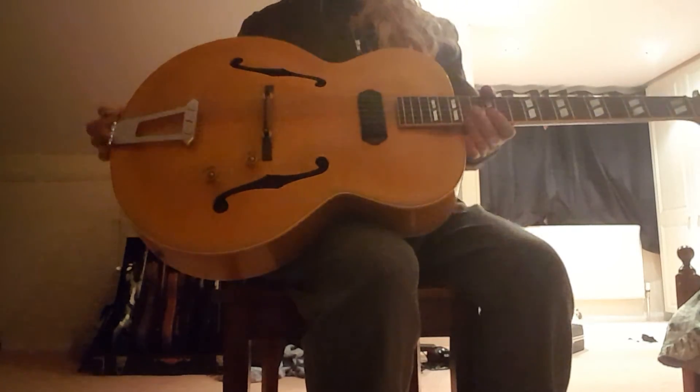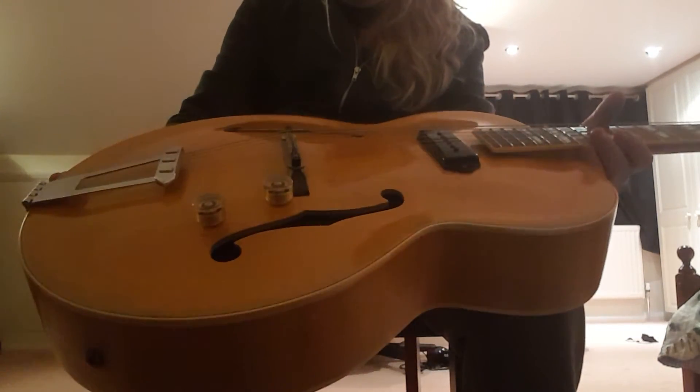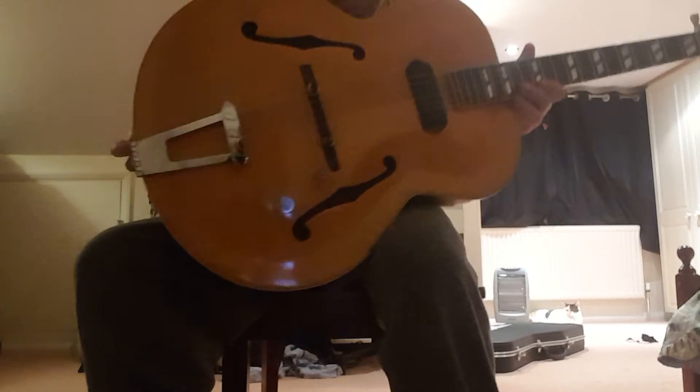This is an awesome guitar. I need more lighting — one of my bulbs is gone. I don't know if that's any better. Not really. So that's the Gibson ES-300. It's a really cool guitar.